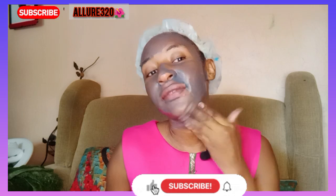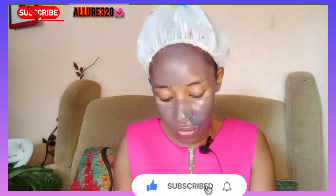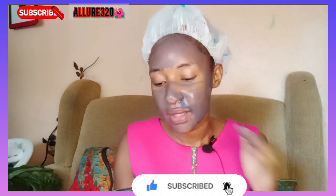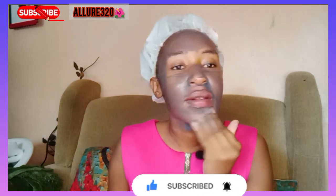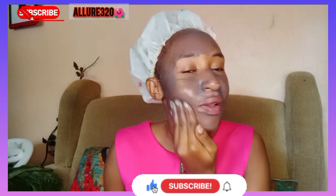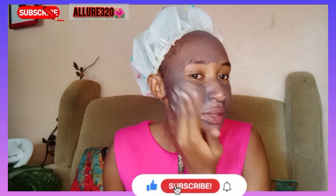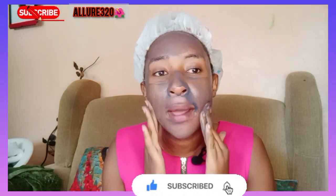I can feel it sink into my skin — it's menthol-like, I can feel it, it's so nice. In the box it's written that it has salicylic acid and charcoal — I can feel it already. So this is scrubbing, I'm scrubbing my face so gently.